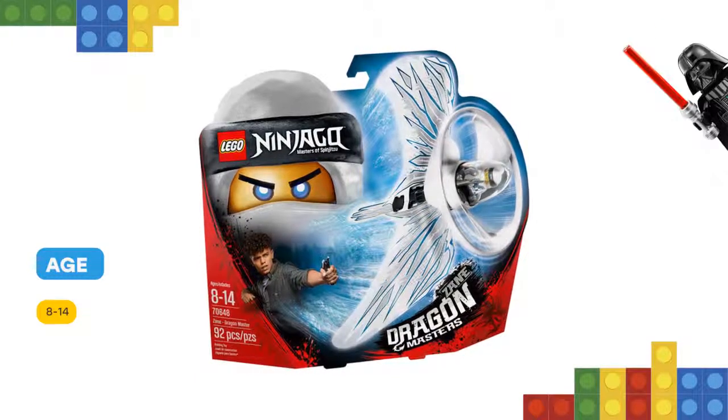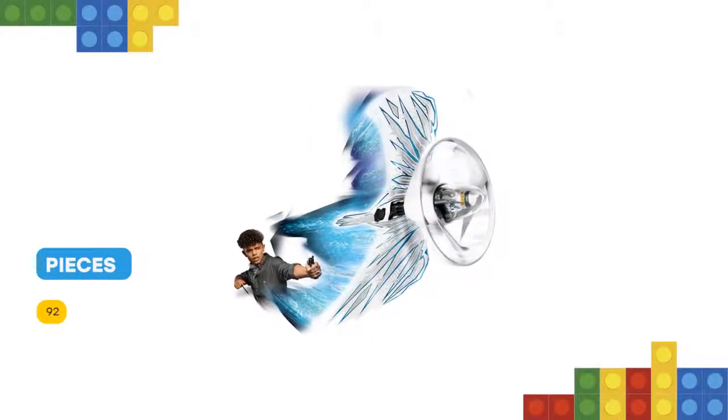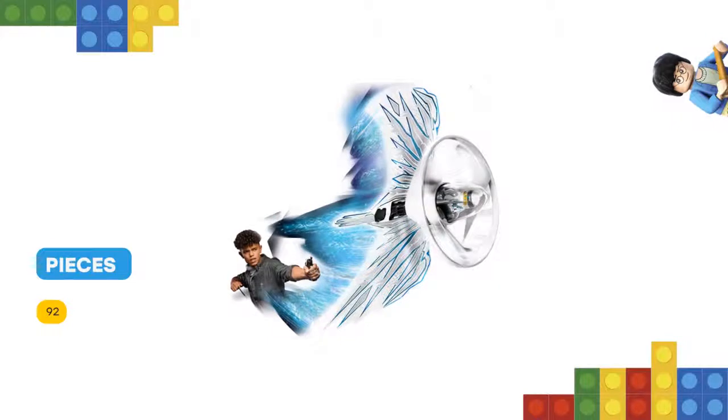Perform solo tricks, compete against friends, and use your environment to create countless ninja challenges. This LEGO Ninjago toy includes a Zane minifigure.